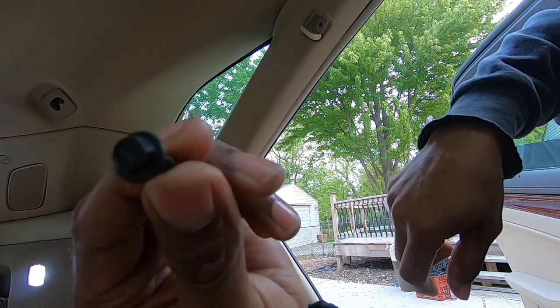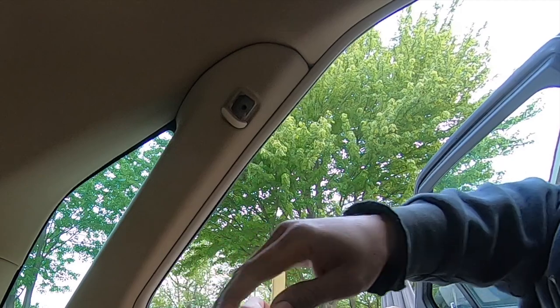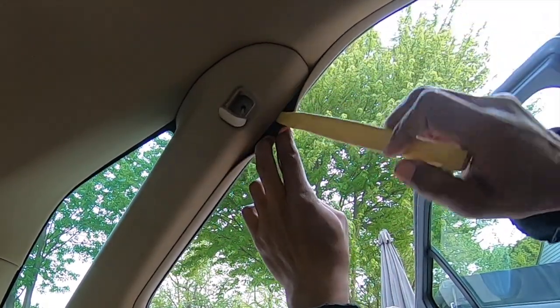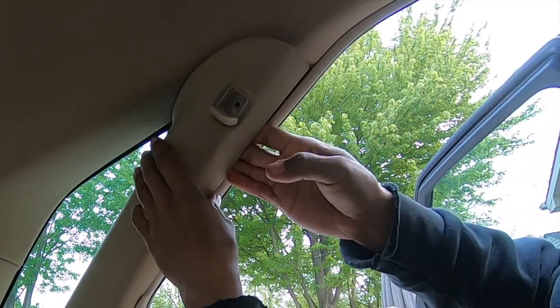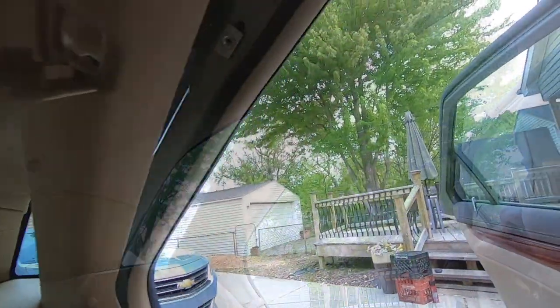Here's that 7mm bolt. Once the bolt is out, we can pry the C-pillar panel forward and take it off. You can see where it clamps in at the bottom, so be careful not to break anything when you slide it out.